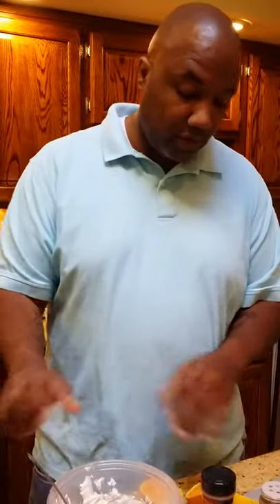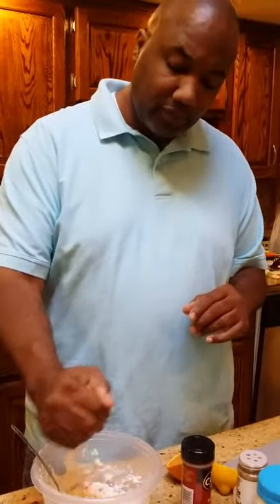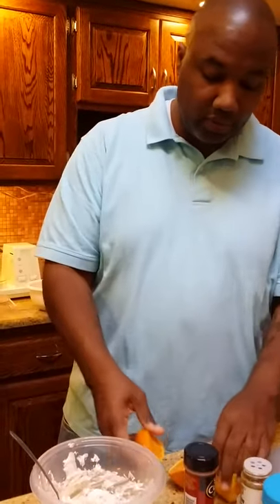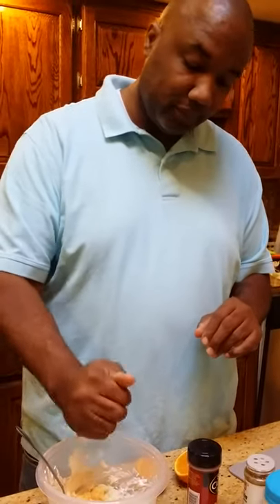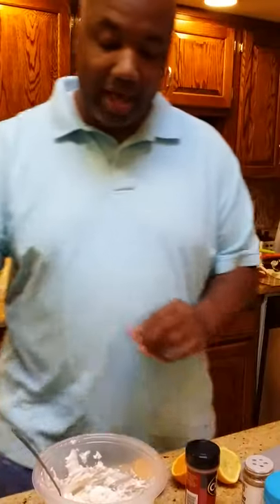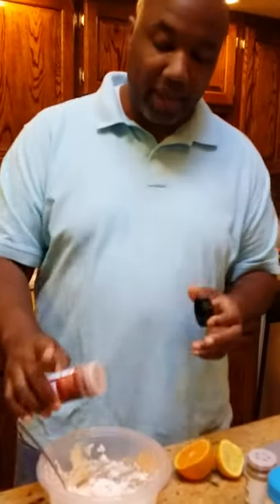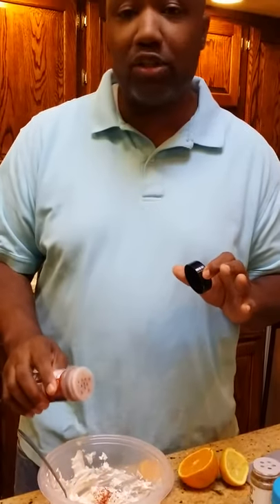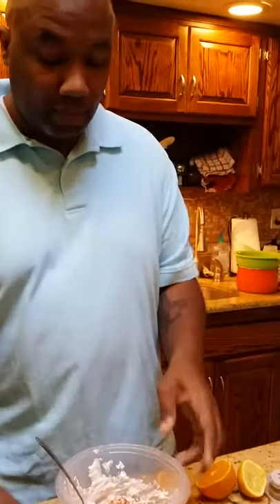I have some of the stuff already in here. We're going to squeeze a little orange in there, just a little pop of orange. Then we're going to add some lemon in there. And then we're going to add some chili powder — give it a little boom boom. We're going to mix this up.